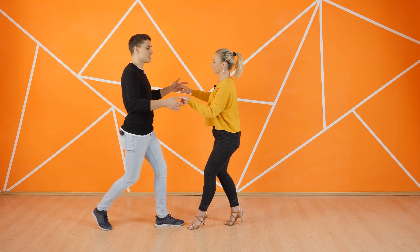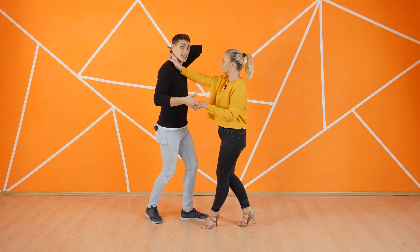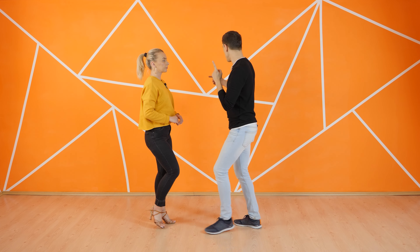From this position we go one, two, three, five, six, seven. I turn. One, two, three. Five, six, seven. One, two, three. There's nothing too difficult here. Our footwork is just a simple turn. One, two, three. We go five, six, seven.